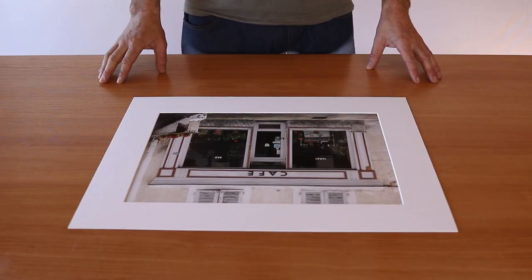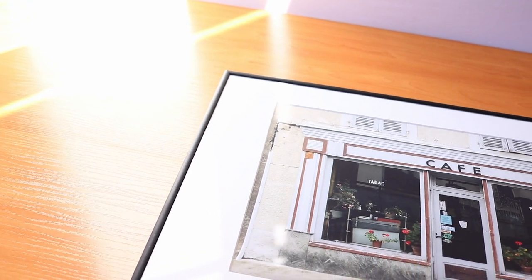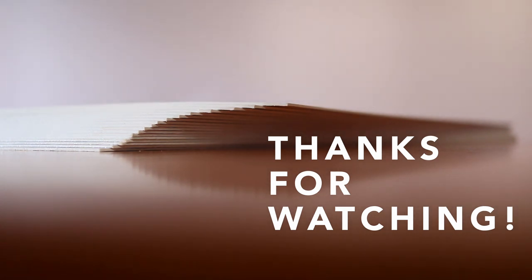So there you have it. A passepartout is a window mount which brings your artwork to life and protects it at the same time. I love the high-level professional finish that a classic passepartout gives to a piece of fine art photography — for me they're an integral part of the finished piece. That's why I use them to present all my prints. I hope this video was informative, and I'll link here to a couple of other videos if you're curious to know more about how I make and sell travel photography prints.